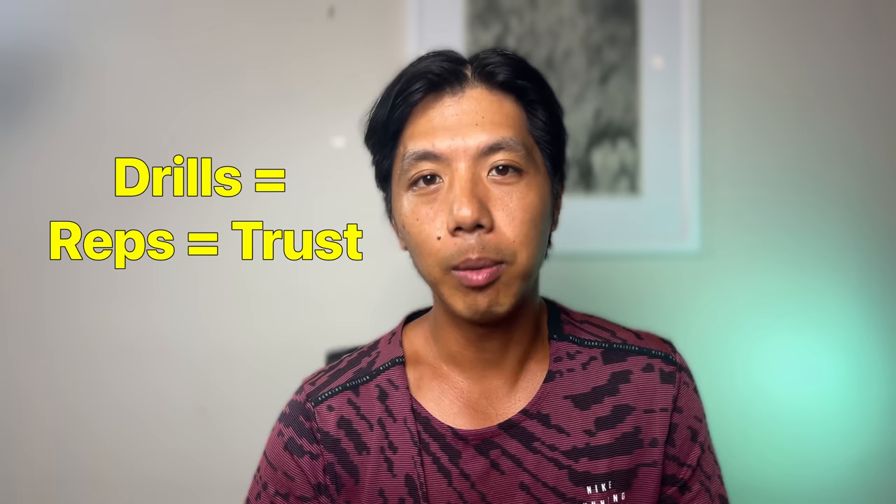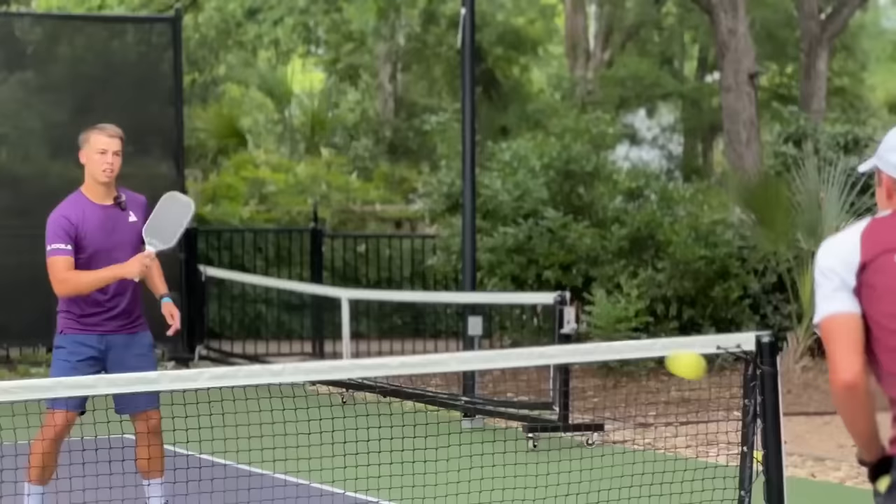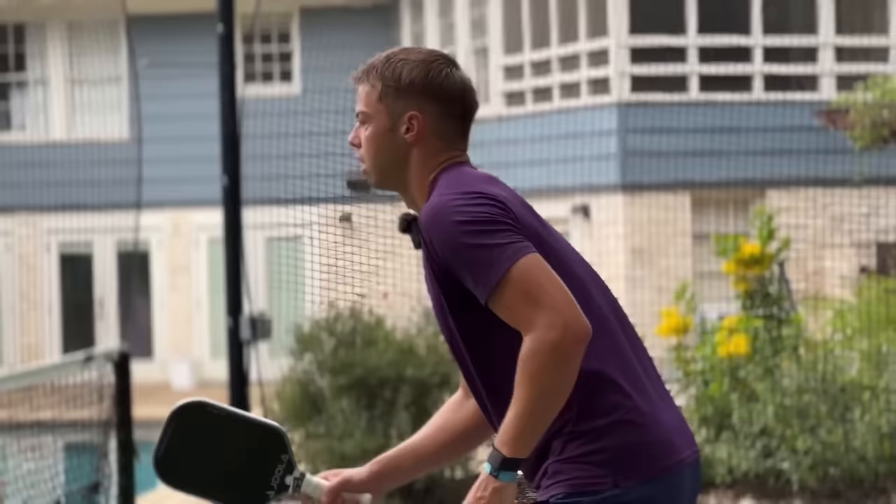Like your third shot drops, your dinks, your block volleys, and so on. The only way you can trust your shots and develop them is if you get a lot of reps in. The best way to get reps is drilling, because you're going to hit those shots 5, 10, maybe even 20 times more frequently per hour than if you're playing games. It should come as no surprise that pros like Ben Johns spend almost all of their time on court drilling and almost none of their time playing.